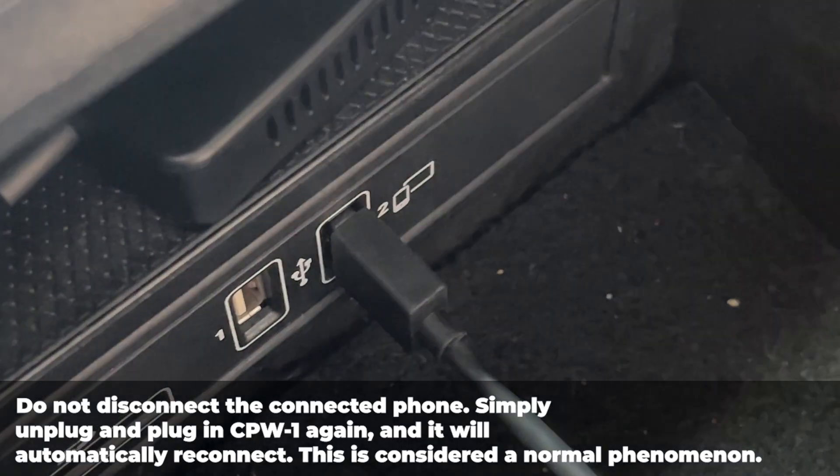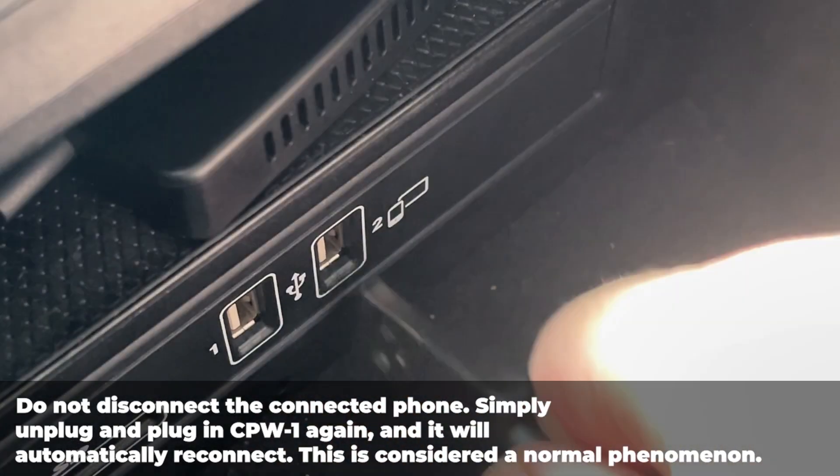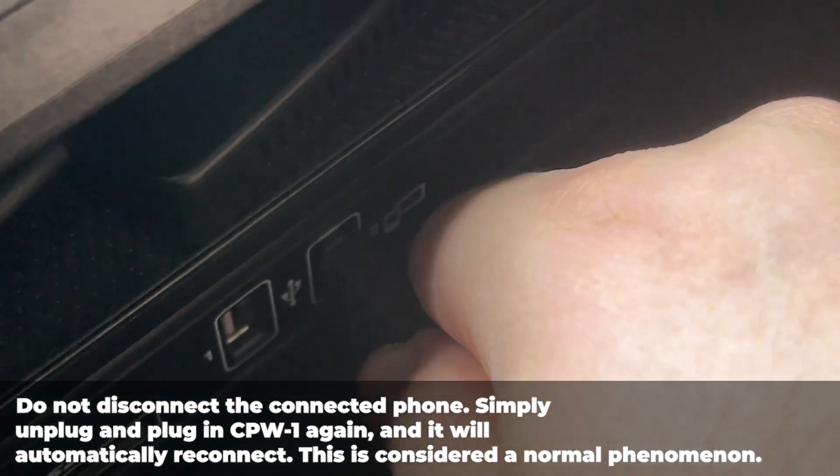If this happens, do not disconnect the connected phone. Simply unplug the adapter and plug it back in. It will automatically connect.